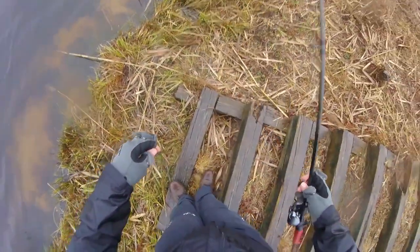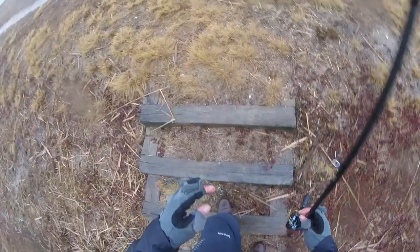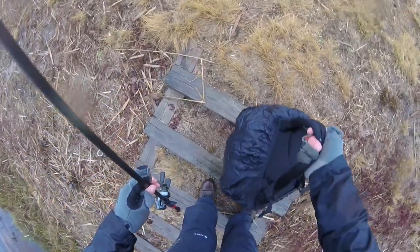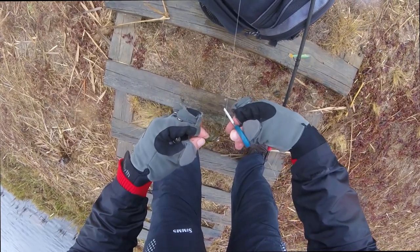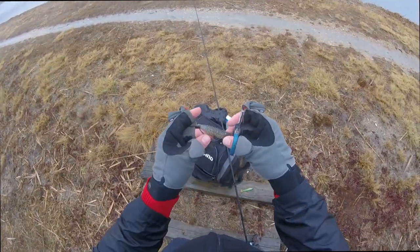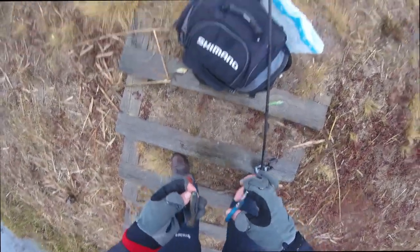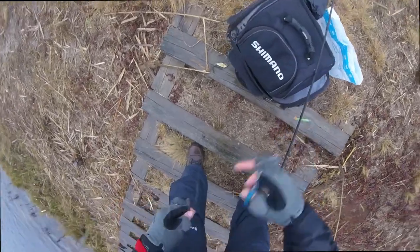I need like a regular old swimbait. I don't think I have the right stuff — I'm gonna take a look. I actually found a freaking swimbait — weedless Texas rigged in my bag, ready to go. Look at that! This is exactly what we need right now.